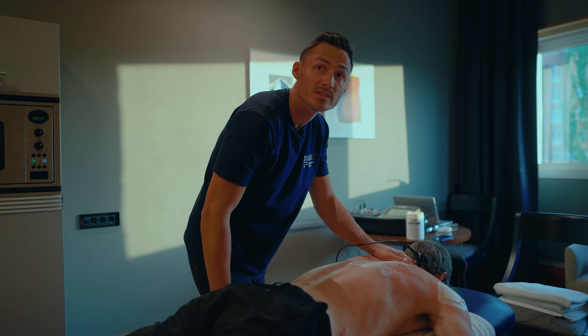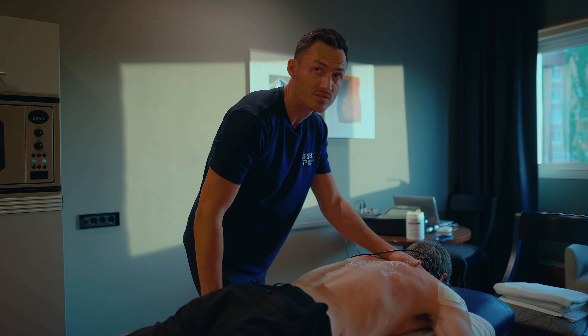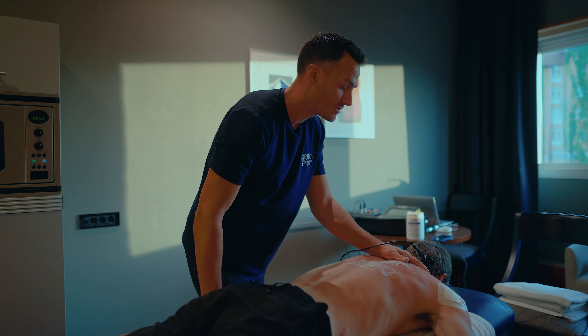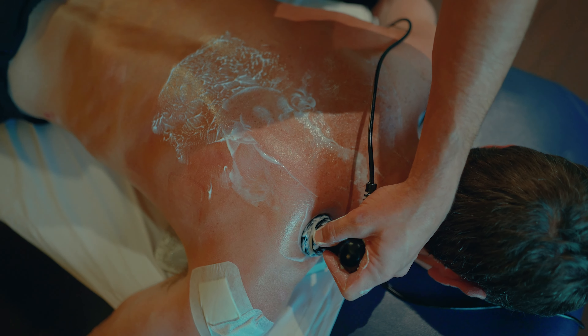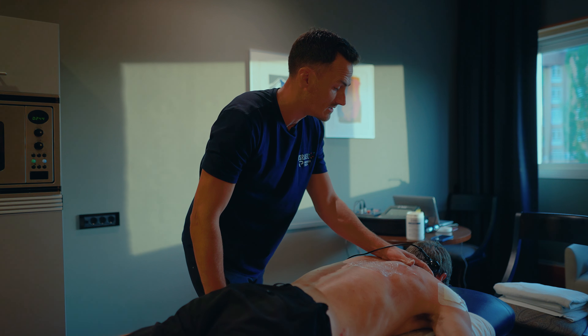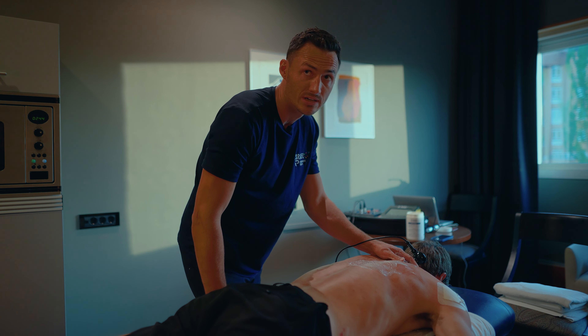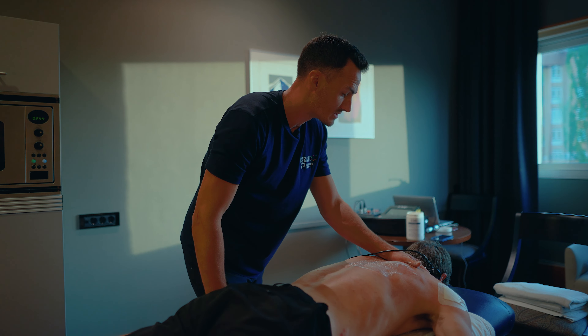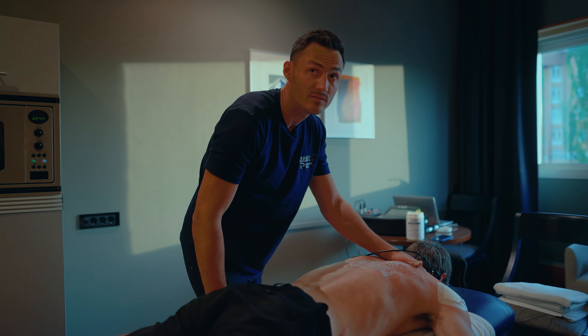There's a neutral receiving plate underneath Daryl at the moment. We have an electrode on which is targeting the soft tissues and muscles. We can change the electrode if we need to work on different, denser tissues like ligaments, joints, tendons, and bones. For the moment we're just trying to relax the muscles around his shoulder, so we're using what's called the capacitive setting.